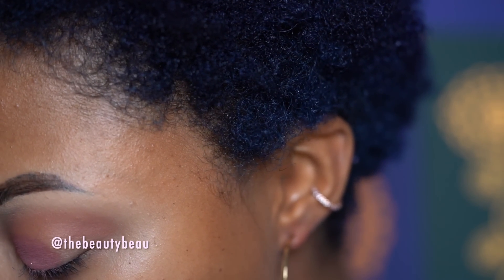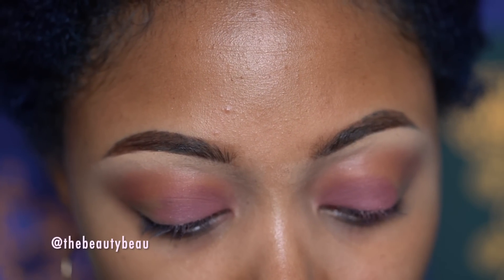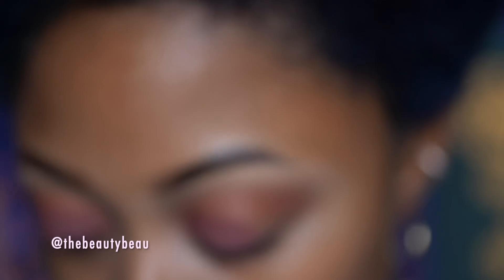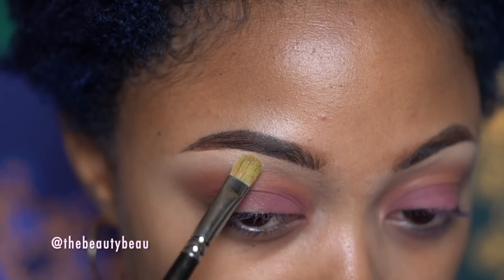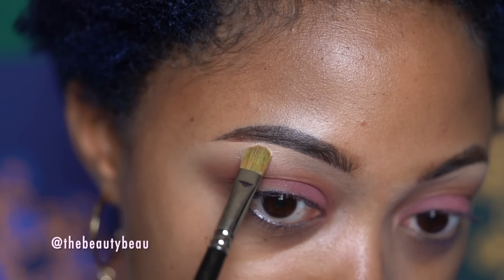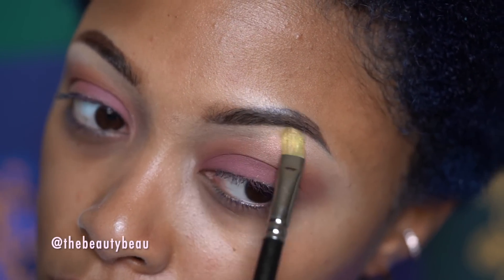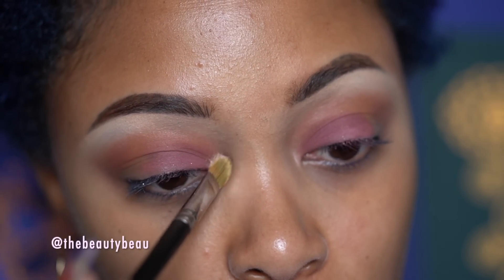For the tear duct area, I'm going to take a smaller brush. I'm taking this color called Scooch In — it's this color here at the top left. I'm also going to apply it at the highest point of my arch. Actually I'm going to apply it all the way across. I never apply shimmer all the way across but I really like how this color looks. And I'm going in the tear duct as mentioned.